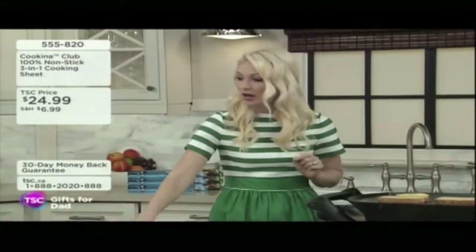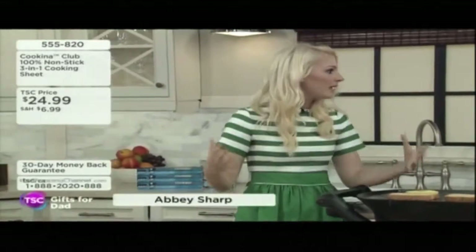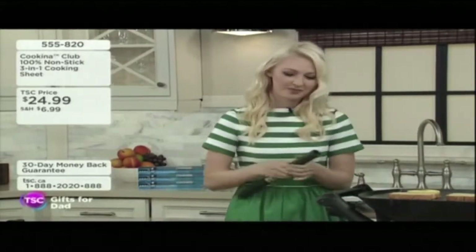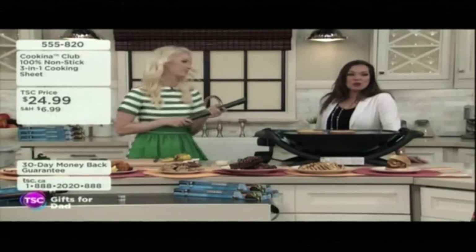It goes on the barbecue like we've got here. You can put it in the oven, you can put it on your baking sheets. It's going to make everything so much easier and healthier, too, because you don't need to grease things and add a bunch of oil — no fats, no oils, no greases. And reusable.